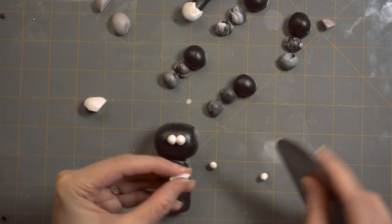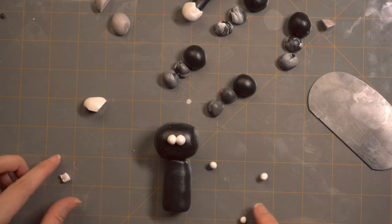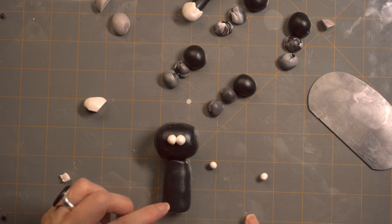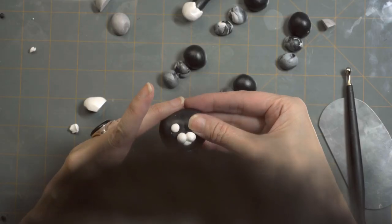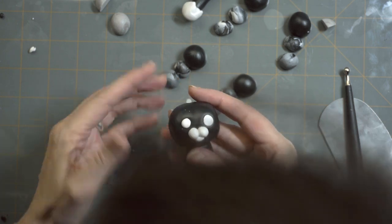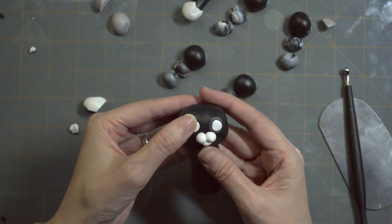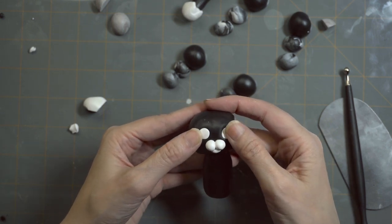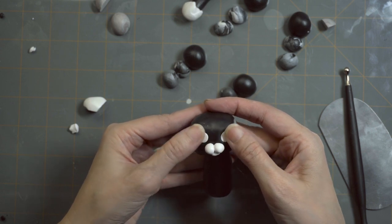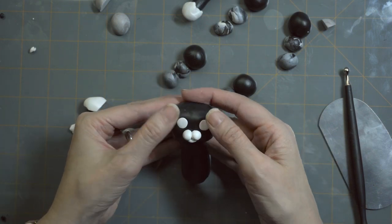We're going to add the bottom part of his chin. Once we put this on, you're not going to see it. I unfortunately cut this part out on accident, but you're going to get your medium ball stylus, press indentions on his head, and drop the eyes into the indention, then flatten them out a little bit. This gives depth into his eye sockets. You want to smooth it out just a little bit, but not so much that the white is flushed with the black.